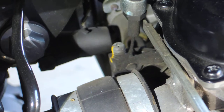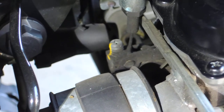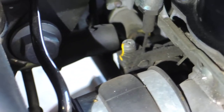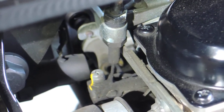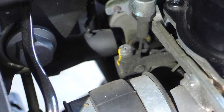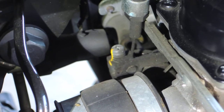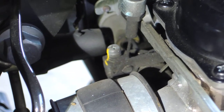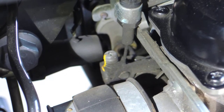The screw that you need to adjust is right dead center in the screen right now and it's got a yellow stripe on it. It's right between the two throttle bodies — on the right there's the top of one throttle body and that screw is right dead center. That's the adjusting screw, and after connecting the software and checking the difference between the two, we may adjust that one way or the other to balance the two throttle bodies.